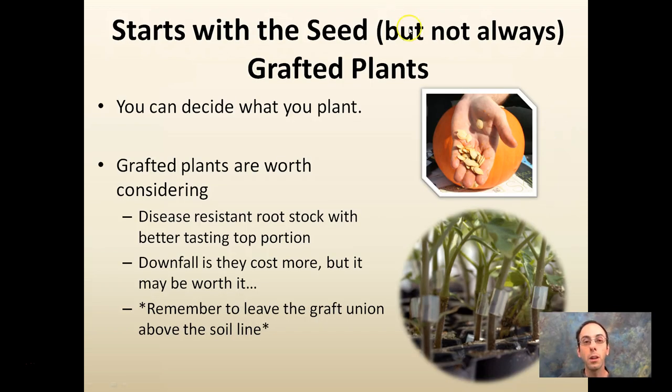It all starts with a seed — not always, because there are grafted plants. So you get to decide what you plant. Certain market demands may require you to grow certain types of crops, but specific varieties is where you come in and can make that decision.